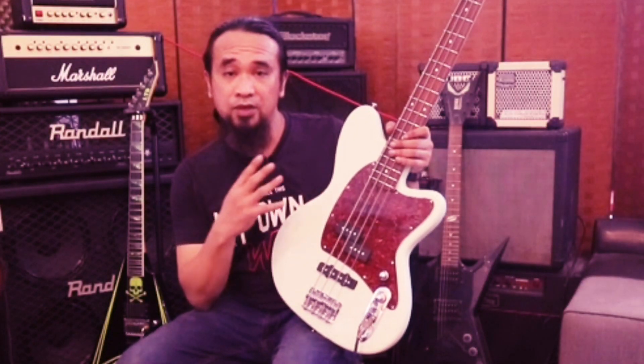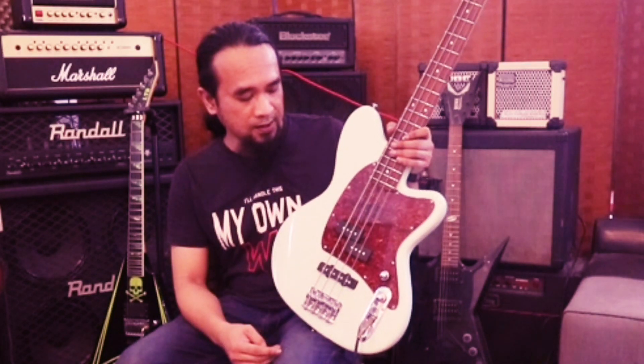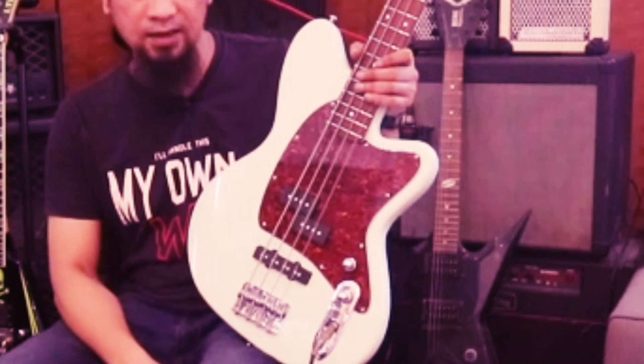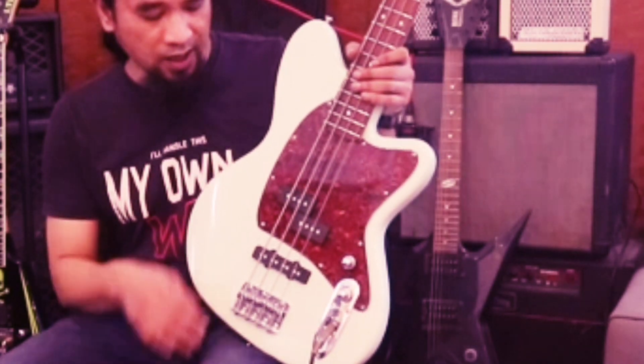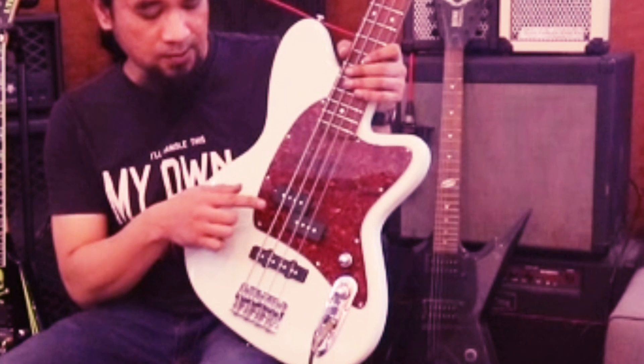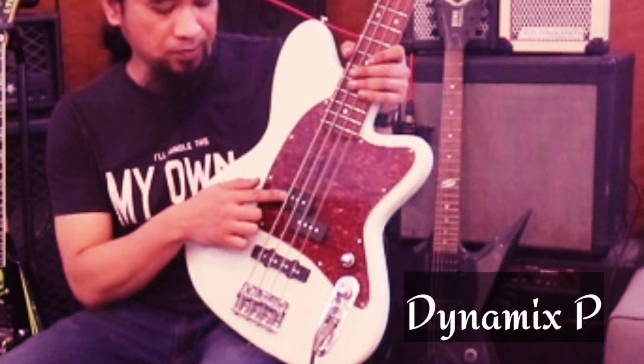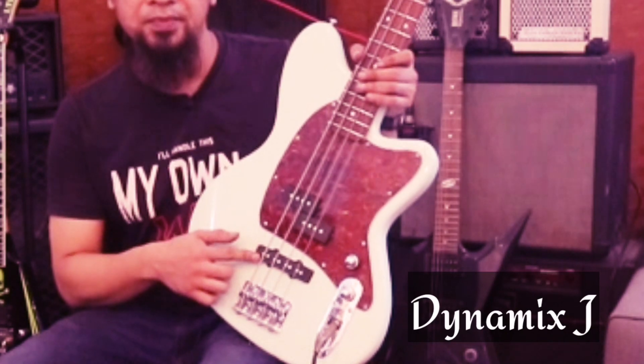Daripada segi pattern dia, rupa paras dia ni memang dia follow ZT macam vintage punya style. Retro macam tu. Dia pakai active pickup. Yang ini Dynamics P - neck pickup ni Dynamics P. Yang ini Dynamics J.